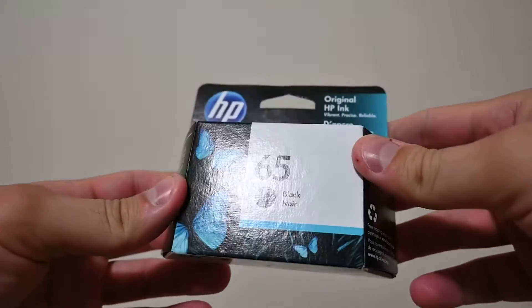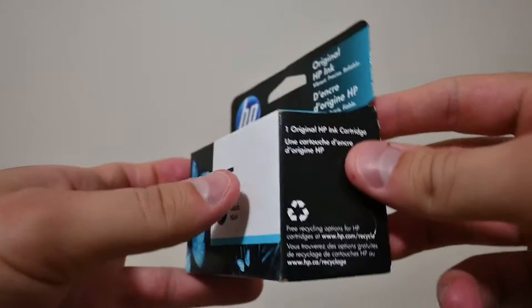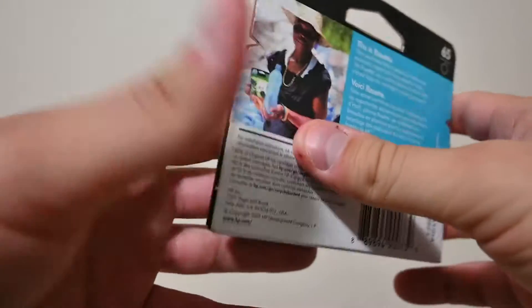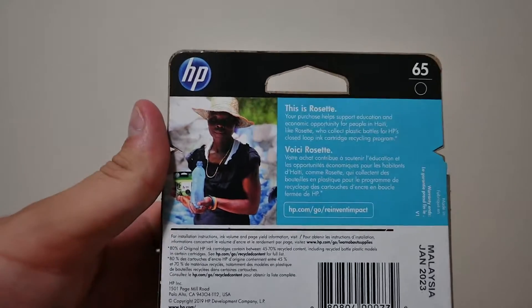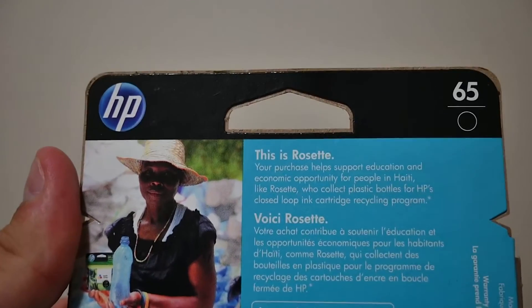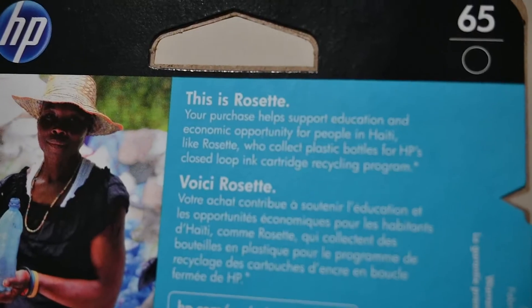Welcome back everybody. In today's review we're looking at HP's ink and why HP has some of the best ink on the market and some of the best refillable cartridges on the market. This is HP's 65 which works with any printer that requires the 65 model number, so you're going to have to check your printer and see if it does.